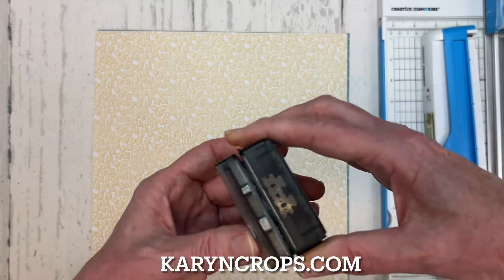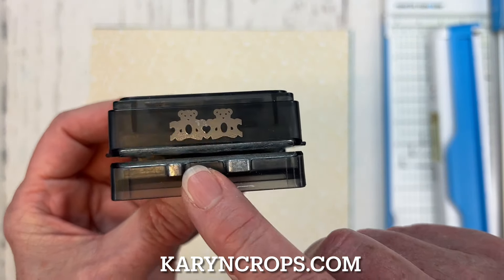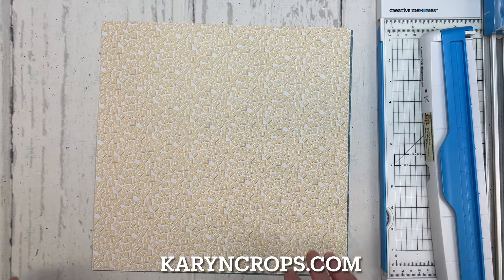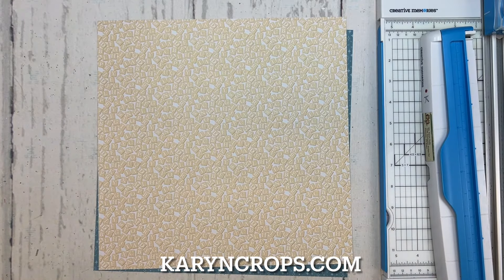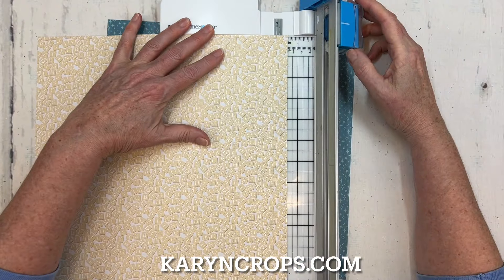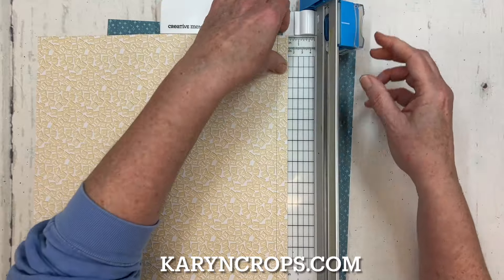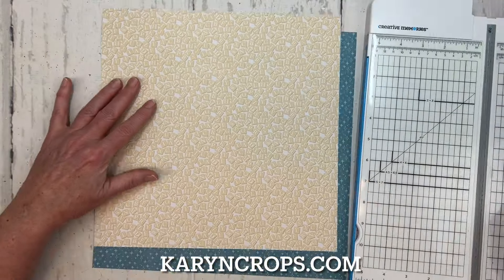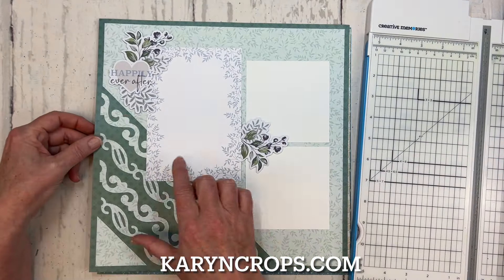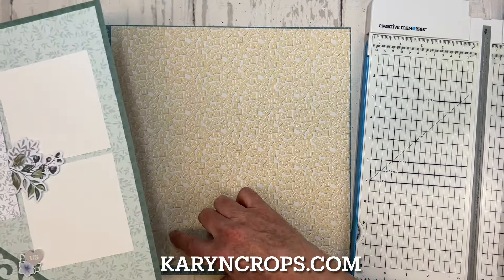I'm also going to be using our new Bears Chain border maker cartridge — it punches a little chain of teddy bears. In addition to that, you'll need your 12-inch trimmer. To get started, we're going to cut the sheet that's going to be on top down to 11 and a half by 11 and a half — so that means I'm taking a half an inch off of two sides. Then I'm going to be layering it on top of the teal piece. Now, if we take a look at my sample layout, I had the diagonal piece going on the bottom left, but today I'm going to do it on the bottom right.